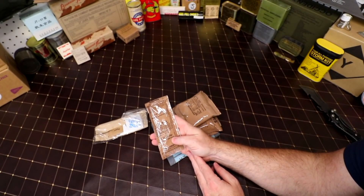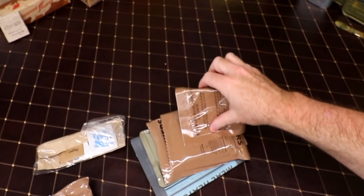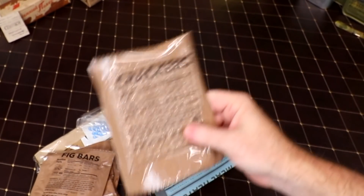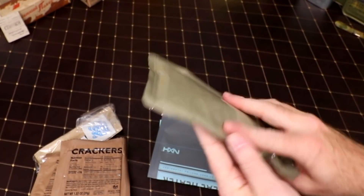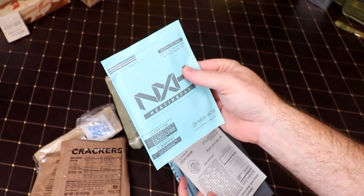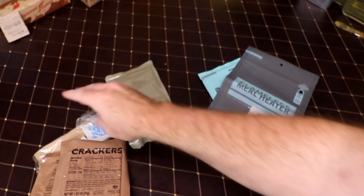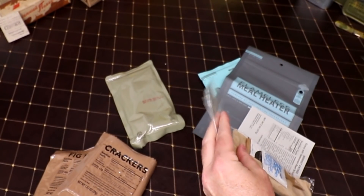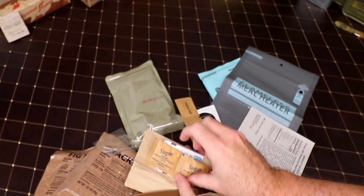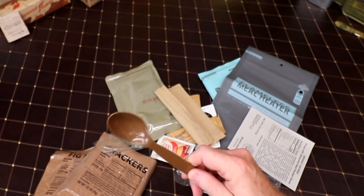We start off with cheese spread — can't go wrong with that. We have sunflower kernels, orange beverage base powder, fig bars, and crackers. Here we have the brisket entrée of course. We have a heating pad — that's interesting. The heating pad for the ration — I see, so they have them separate on these. It has a steam hole. We have an accessory packet: moist towelette, Bill's Brew coffee, salt, sugar, Coffee-Mate original, a napkin or toilet paper depending on how things go, and a spoon.